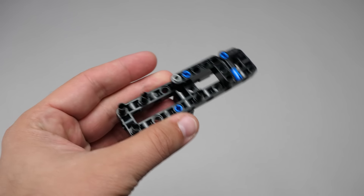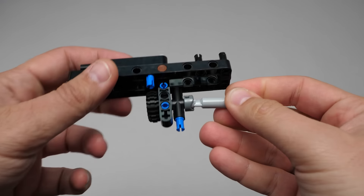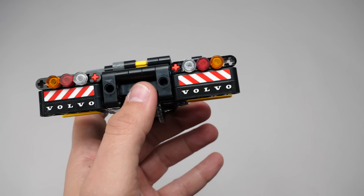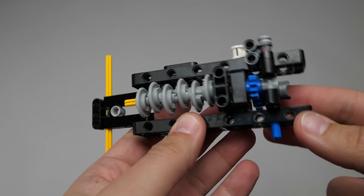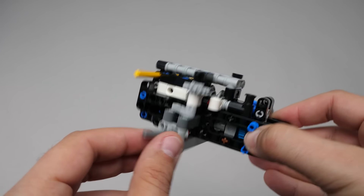The set uses the new smaller frame from the P1, and we can see the longer CV joint making its first appearance since 2021. Here's the coupling mechanism of the fifth wheel and one of the differentials. These are the first stickers of the set with many more to follow. This truck also gets the new style cam pieces, and before adding the appropriate pistons, we build the steered front axle.